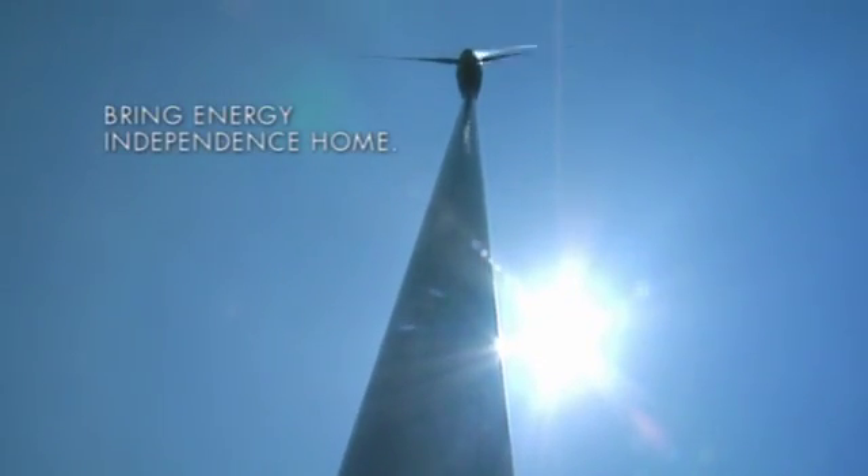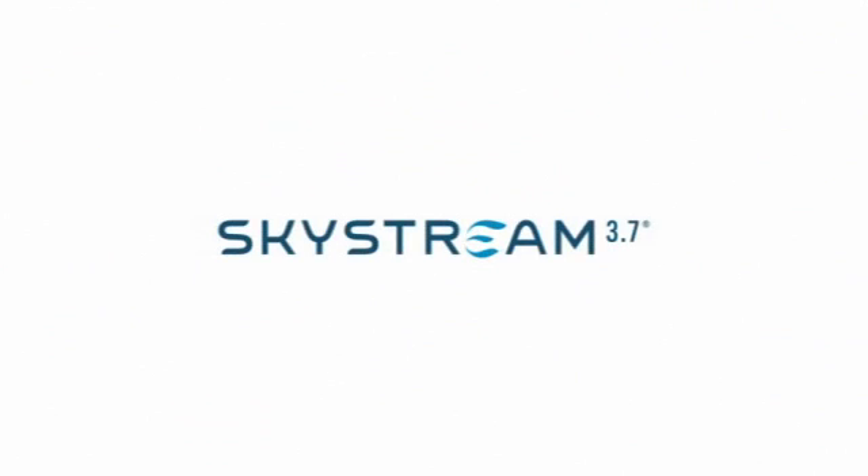Finally, energy independence has hit a turning point. So take control of your own energy — harness the renewable resource that's in your own backyard. Talk to a dealer about Skystream and make wind work for you.